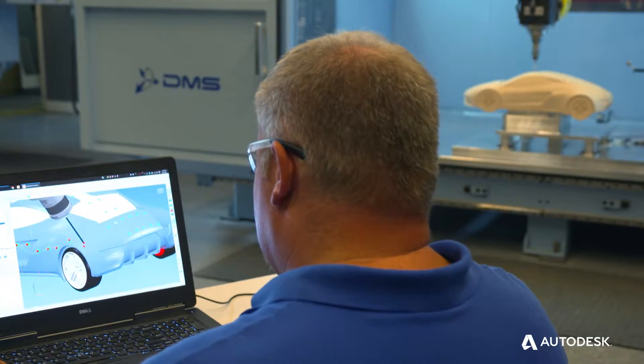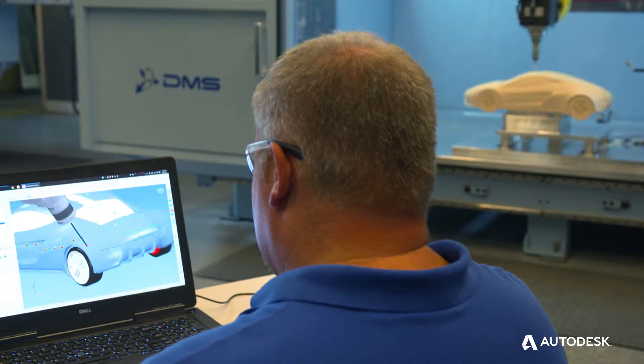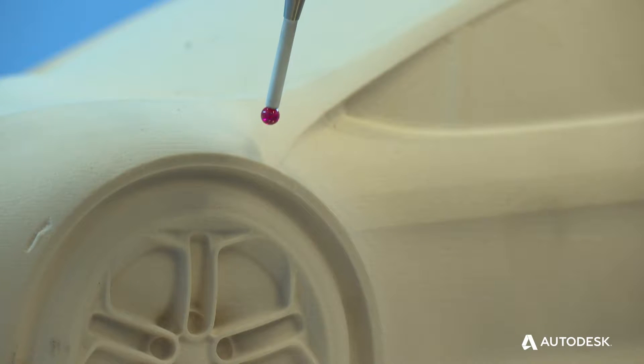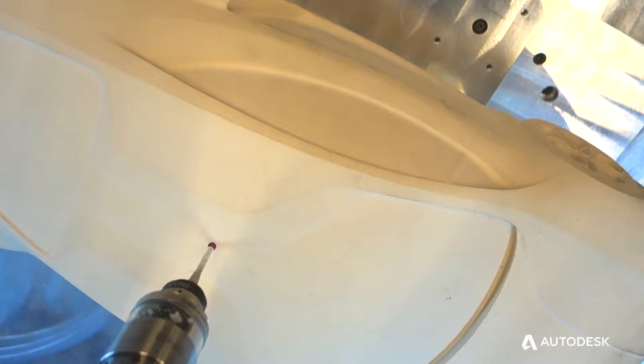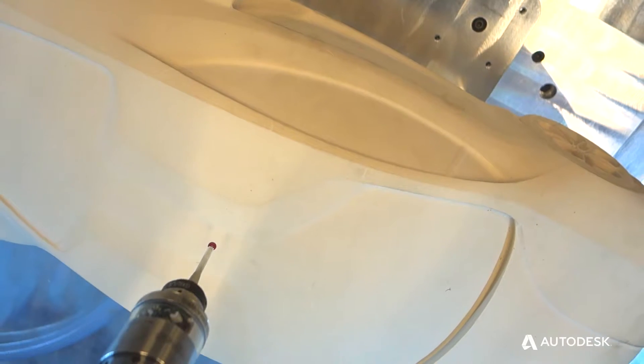The way Power Inspect is different from typical probing routines is that with most probes — like a Renishaw or Marposs — they have certain canned cycles that allow you to probe the geometry, but not necessarily the entire surface of the part.